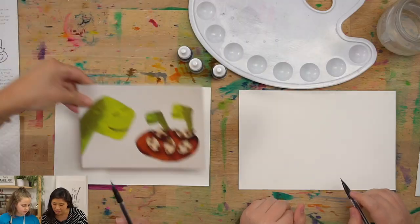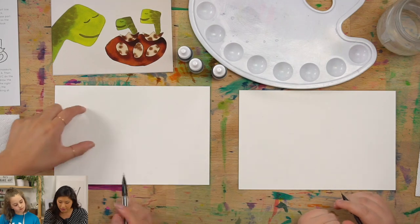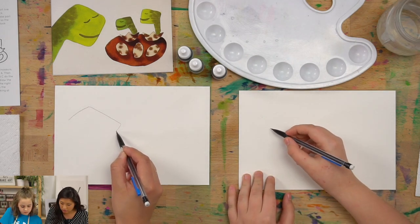We are going to start with our pencil. We're going to draw the adult dinosaur, so you get to decide if you want it to be the mama or the dada. It could be the big sibling, the big brother. So to draw a dinosaur, we're going to break it down into simple shapes. This shape actually kind of looks like a diamond or a rectangle on its side. On the left side, draw a diamond for the head. You don't need to press too hard.